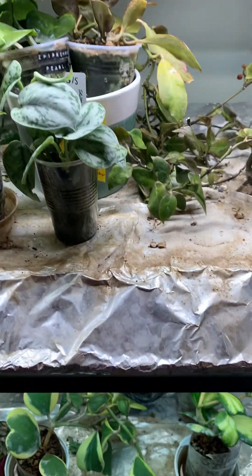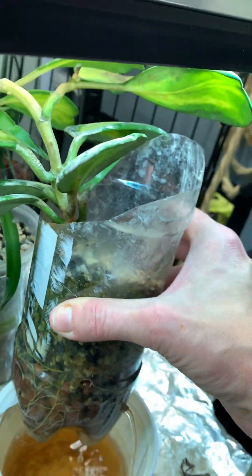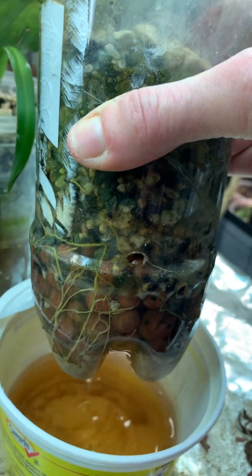You'll see a lot of what I use is pond, and I will share the recipe for homemade pond later. This is pond. You can see I've used a pop bottle with holes drilled in the bottom. You can see nice roots there, and it's just a sour cream container.